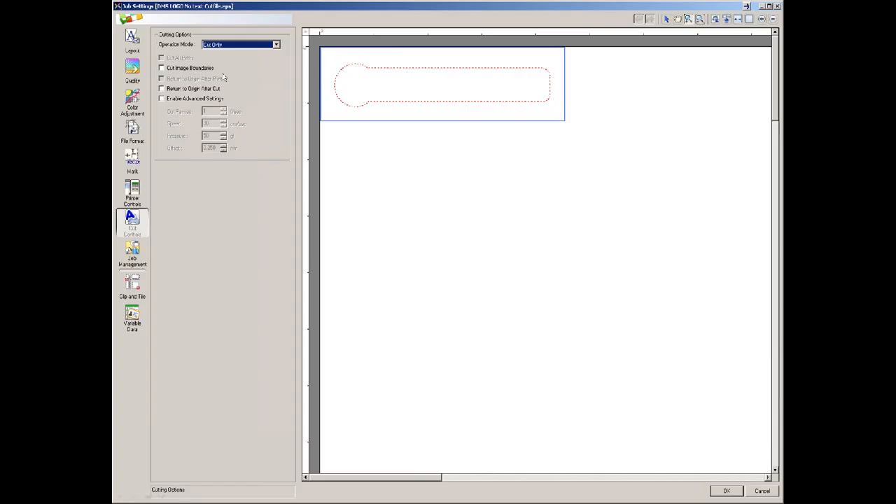This is the cut control screen for VersaWorks. You can see a funky line going on here — this tells you we're in cut-only mode, meaning if we sent this job we wouldn't print anything, just cut out these shapes. I did this to illustrate that if you've done your cut line correctly in Adobe Illustrator or CorelDRAW, you'll see this red marquee of moving lines around your logo. If you went through the steps of putting in a cut contour color but don't see the cut line, there's probably something wrong with your file.